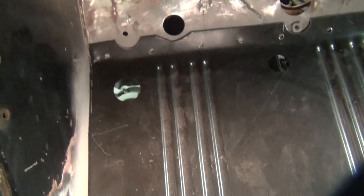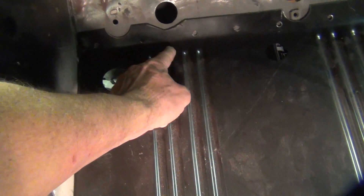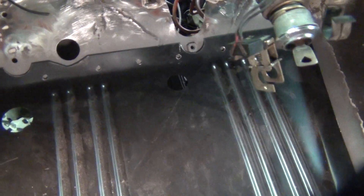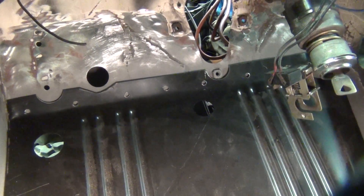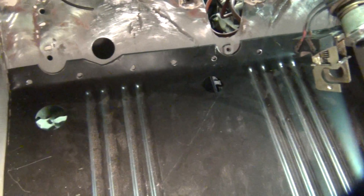Here I have the pan to dry fit in there. I had to notch the pan — I just used a hole saw on a couple of these spots to put enough relief in there to clear the various components up in there.